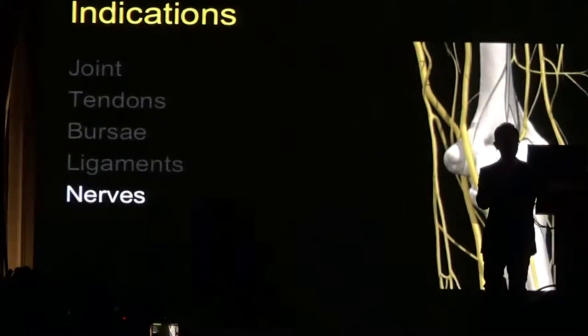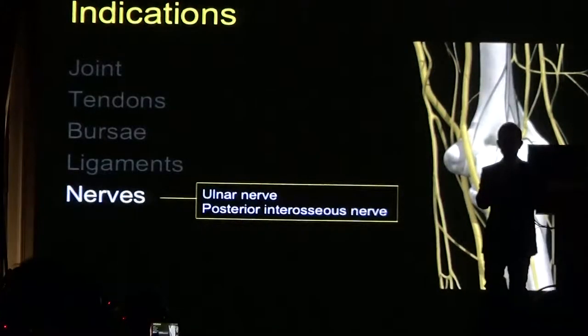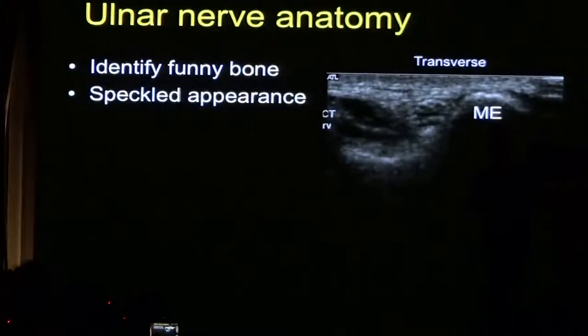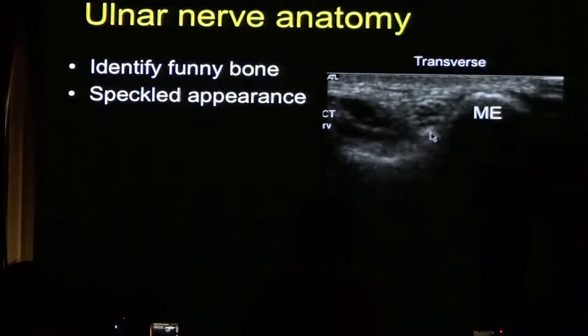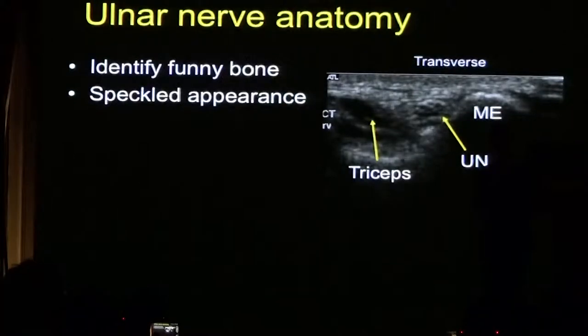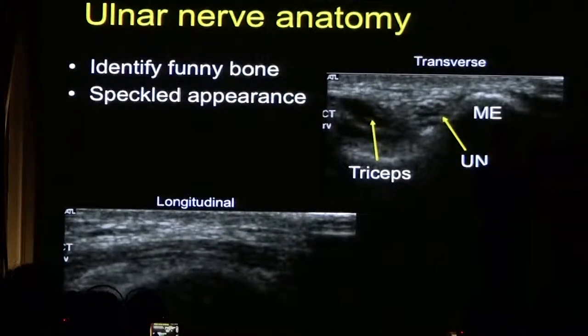The final topic is the nerves. I'm going to talk about the ulnar nerve and the posterior interosseous nerve, which is a branch of the radial nerve. There are three main bundles of nerves that cross the elbow; the important ones are the radial and the ulnar nerves. The ulnar nerve sits where your funny bone is, at the posterior aspect of the elbow in the cubital groove. In transverse plane it has what I describe as a salt-and-pepper or speckled appearance, sitting within the groove.